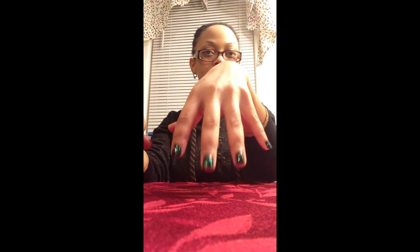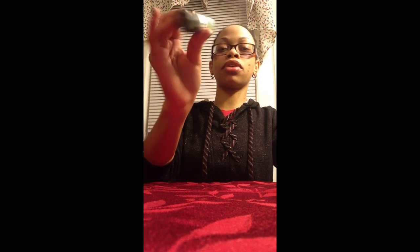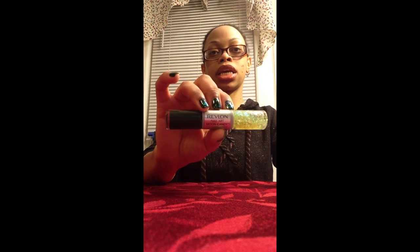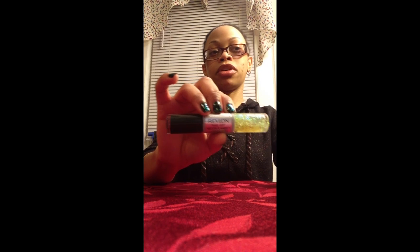Hey guys, I'm back! Here's the finished product. I like it because you can go with dressy or casual, because it gives you a little sparkle and there are green flickers. This is the one that I used — Revlon Moon Candy again. I got it from Rite Aid, it was on sale for $5.39. Remember: if it ain't on sale, fail! I like this product, it was pretty good.